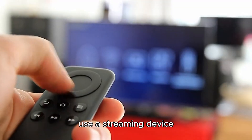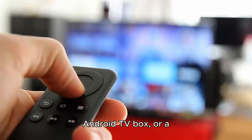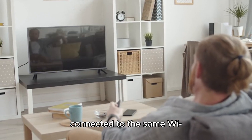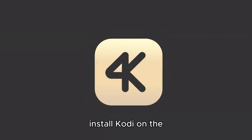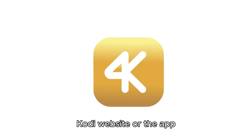The easiest way is to use a streaming device like Amazon Fire Stick, Android TV Box, or a Chromecast. First, connect your device to the TV and ensure it's connected to the same Wi-Fi network as your computer or mobile. Then, download and install Kodi on the streaming device by visiting the official Kodi website or the App Store for your device.